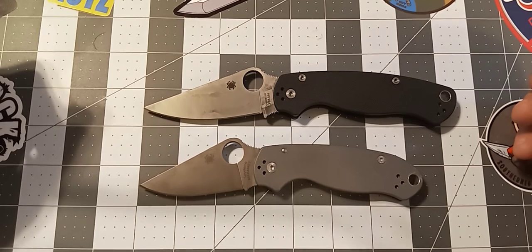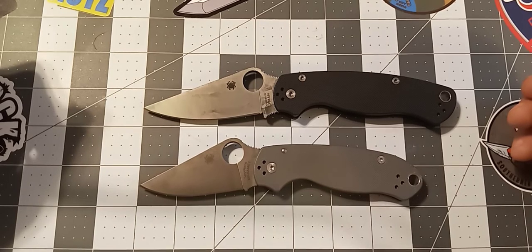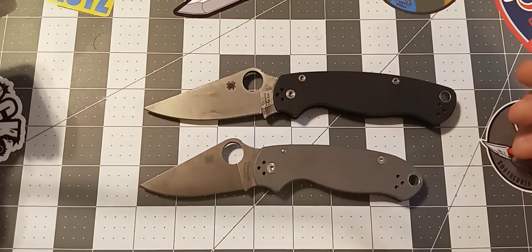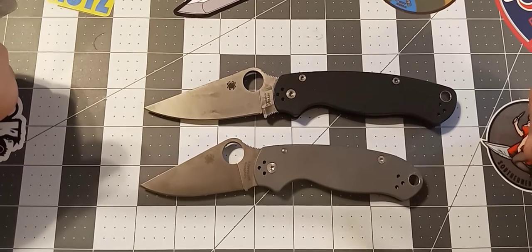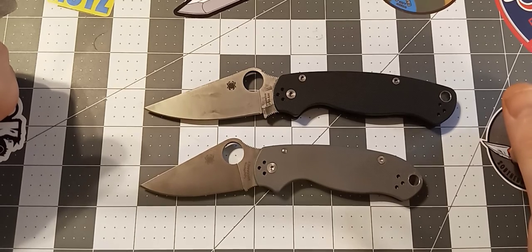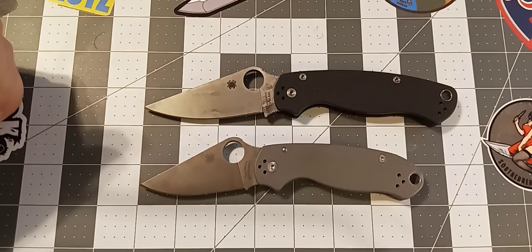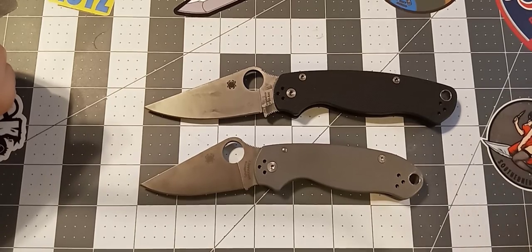Yeah, I like the Para 3 a lot — a lot more than I thought I would. I may or may not buy a few more. I currently have 12 Paramilitary 2s and I'll probably never stop buying them. I might end up starting to collect Para 3s as well. I think that's everything I have for you guys right now. I hope you enjoyed the video — if you did, please like and subscribe. Leave a few comments if you have any questions, and I hope you guys have a wonderful day. Take care, thanks, bye.